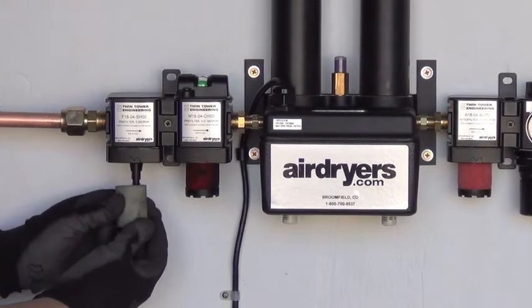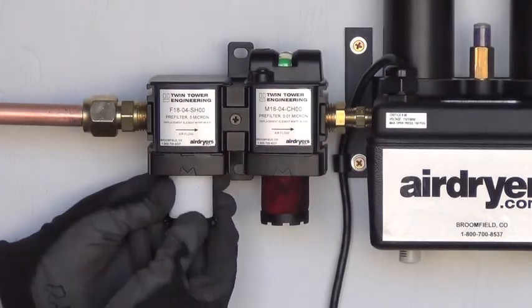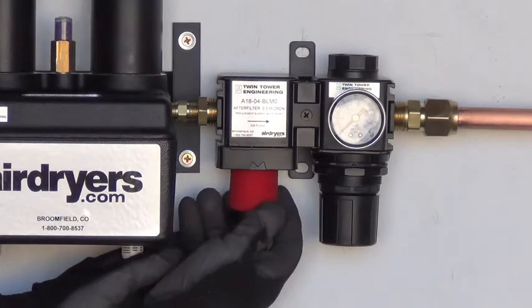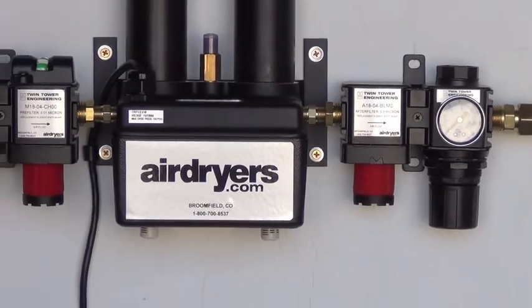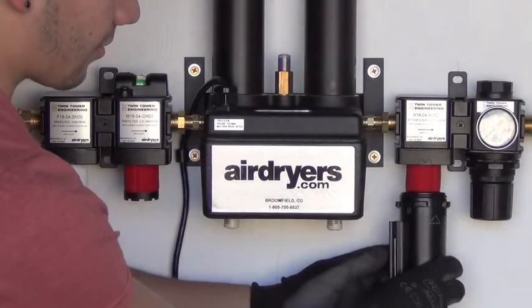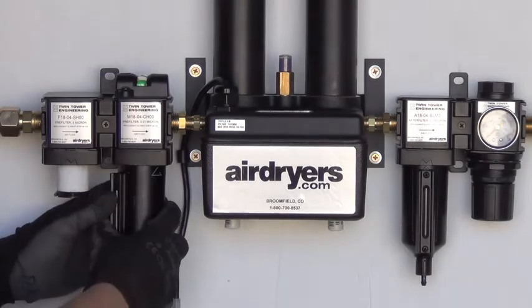Unscrew the dirty filter elements from the threads. Tighten the new filter elements into place, making sure they are secure. Reattach and lock the filter bowl back into place, ensuring the sight glass faces forward.